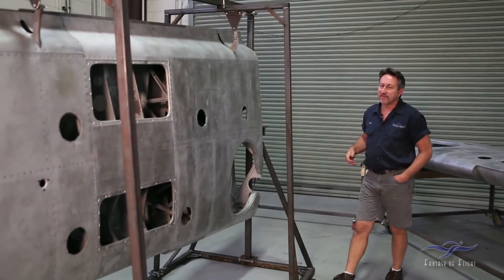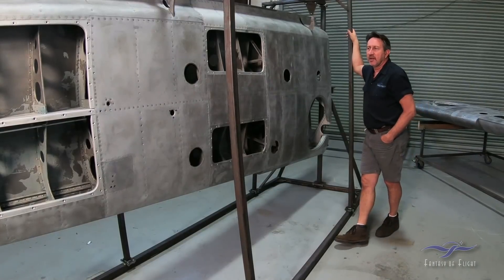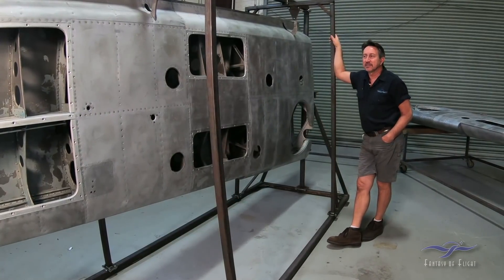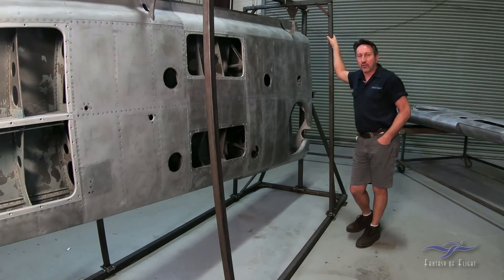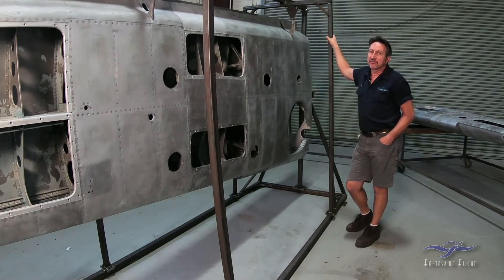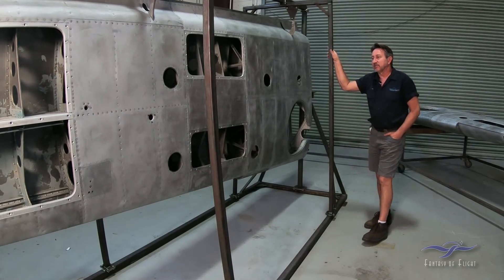Here we are with the left wing in the fixture stand right here that Dave has built for us. One thing I want to talk about real quick — some people have asked how much lighter the airplane is going to be after the removal of all the paint. That's a good question. We know the airplane is going to be lighter because there is so much paint and filler on the aircraft, but to figure out exactly how much lighter would be very difficult. You'd have to weigh the wing before stripping, then strip it and weigh it again. We know it is going to be lighter, which is actually going to help the airplane performance wise.